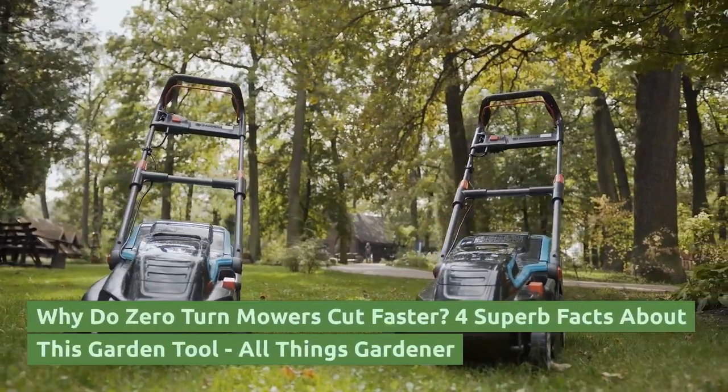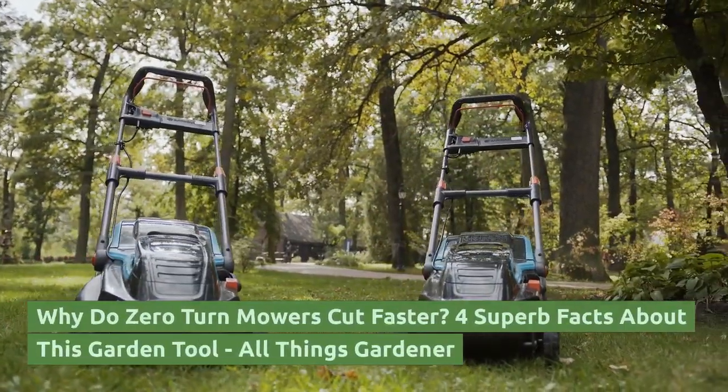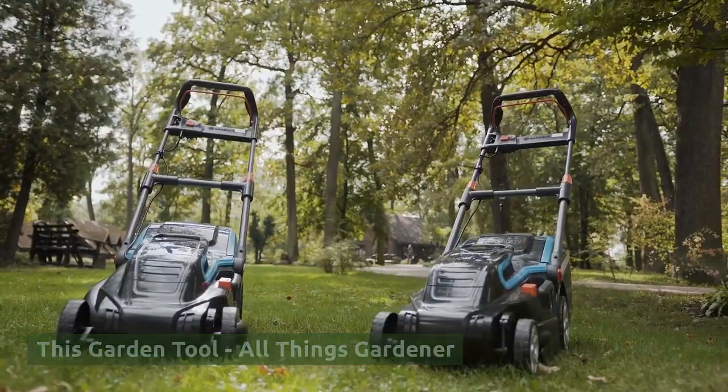Why do zero-turn mowers cut faster? Four superb facts about this garden tool, from All Things Gardener. Don't forget to subscribe to our channel.